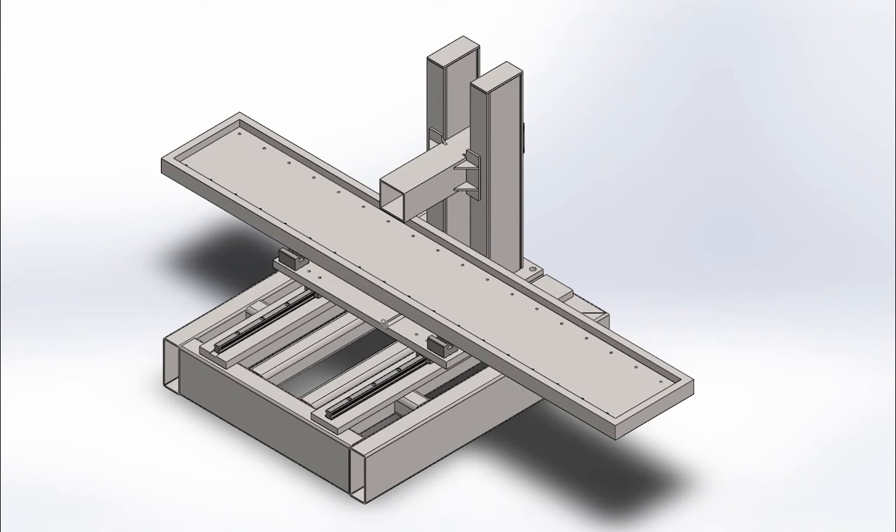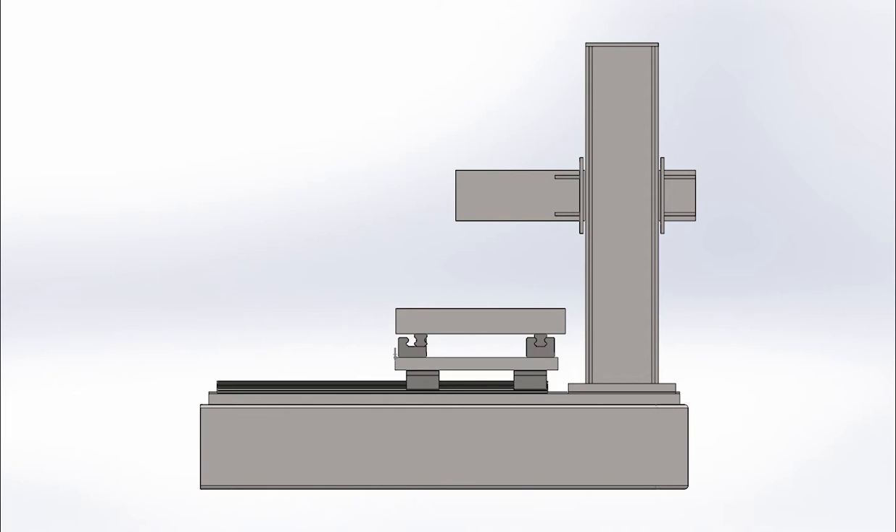Hey guys, it's been a very long time. Due to some issues I had to close down my shop back at home, so I moved to Belgium. I'm currently trying to build up some machines for my own projects with pretty specific functions. The first machine I'm going to build is a surface grinder. Surface grinders are pretty difficult to make, but being stupid and naive, I'm going to try to build one anyway.